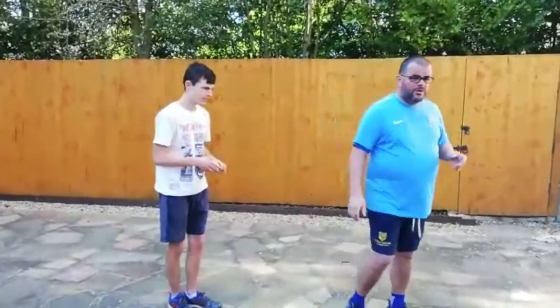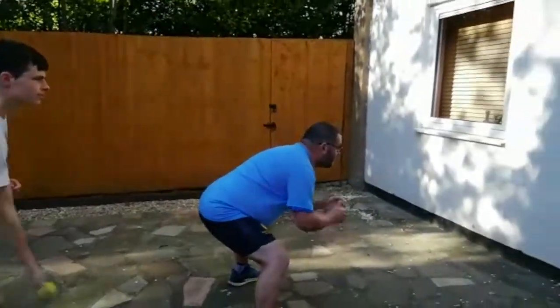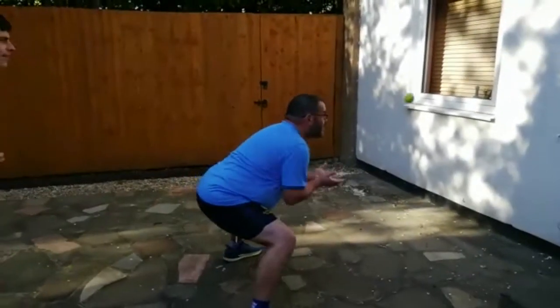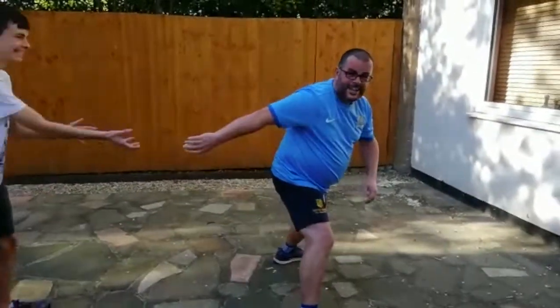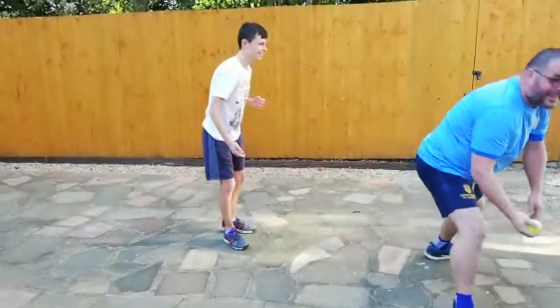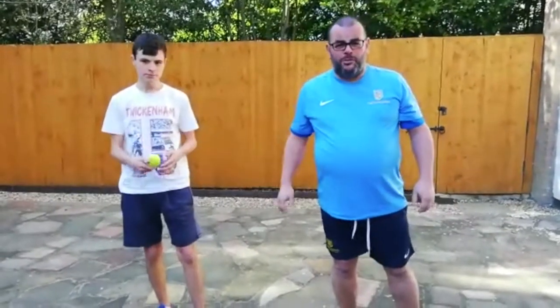Second simple one: I stand facing the wall. George is going to do some low catches here - going to go against the wall and I'm going to try to make the catch off the wall. George can change sides, he can do it so it goes a bit lower or higher. First part of your test - I'm going to ask you to pause the video there, go away and give it a go.